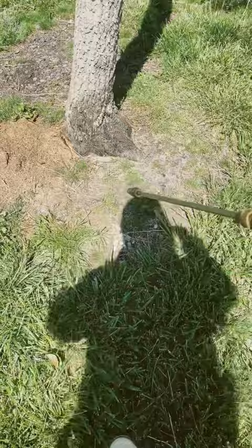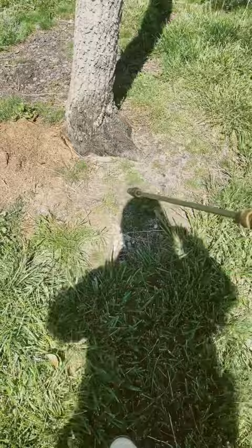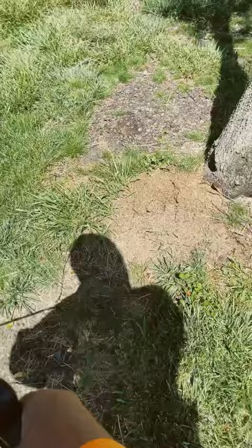Spray out about a 10-foot section around this mound, get it soaked. That way, if them ants come out of that mound, they got to crawl through that chemical. This stuff is safe, you can use it indoors or outdoors.